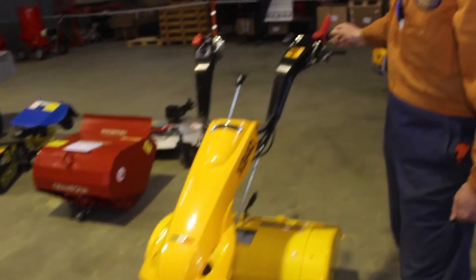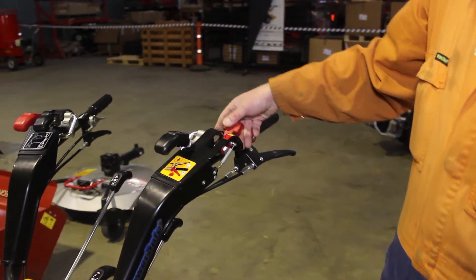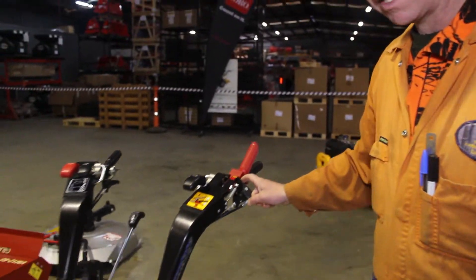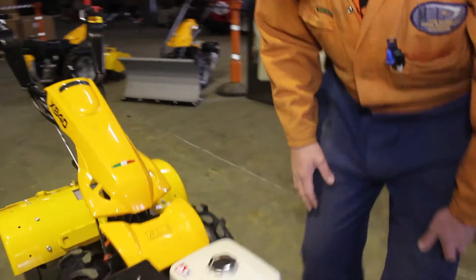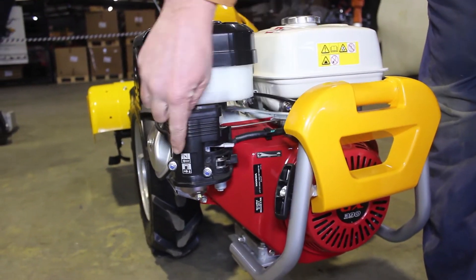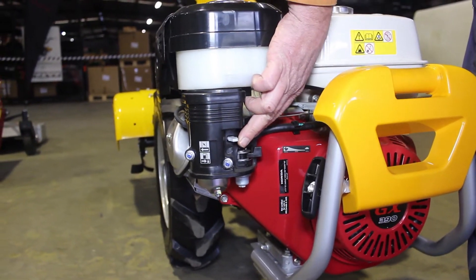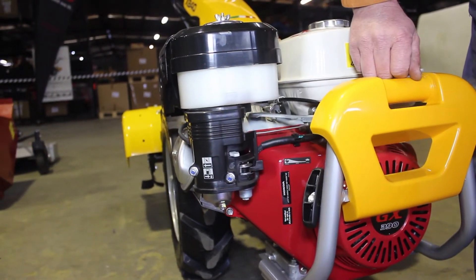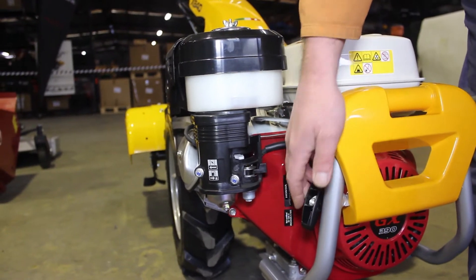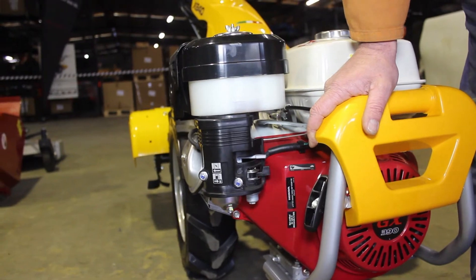To start the machine you come back up, you flick your switch back to the on position. Then we come up to the front of the machine and you'll turn your fuel on by pushing it that way — the sticker tells you there that the fuel's on. Push your choke back for the choke to be engaged. Pull the start cord. Once the engine fires, we turn the choke back on and the machine will be running.